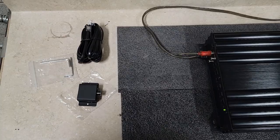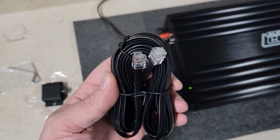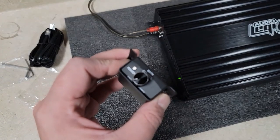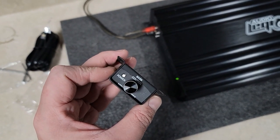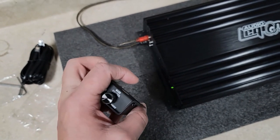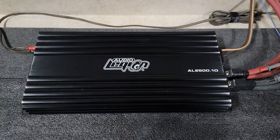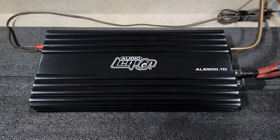It does come with a little tool kit, a couple allen wrenches, a phone cord style bass knob, and unfortunately mine came damaged so I don't know if that works. Audio Legion, to my understanding, is out of business at this point — they're still selling stuff but not offering any support. So this may or may not be a loss. Let me know what you think it'll do, post your guess below, and I'll catch you on the dyno in just a second.